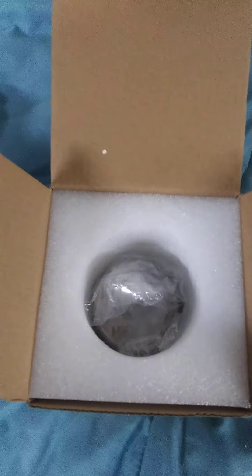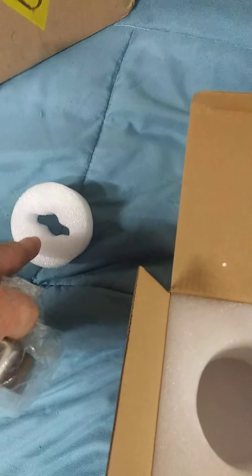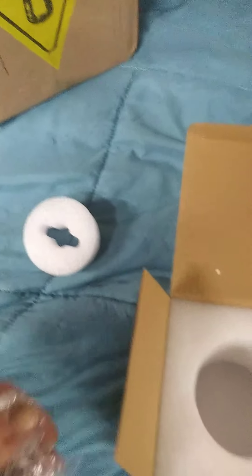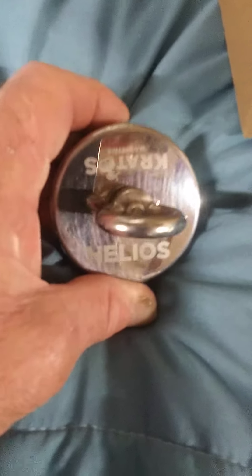I always keep the packing material and the little holder for the magnet. Tackle box — there are springs in the bed, it's kind of funny. Look at that — Helios.